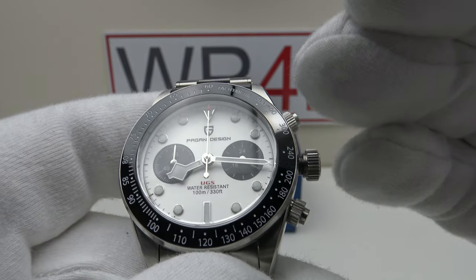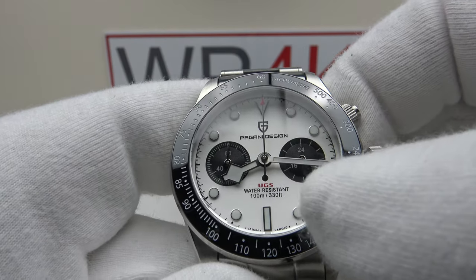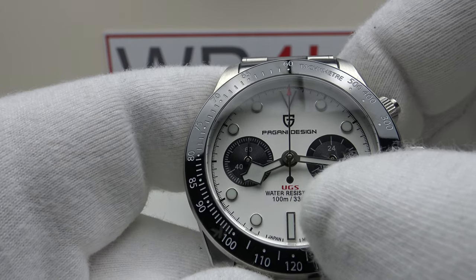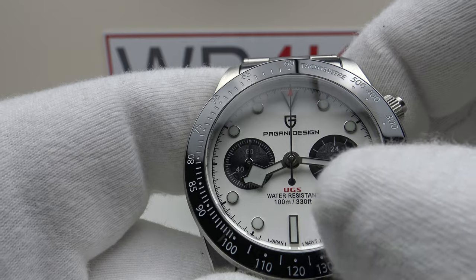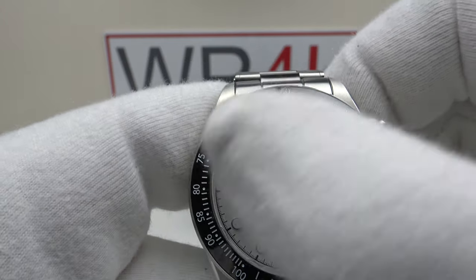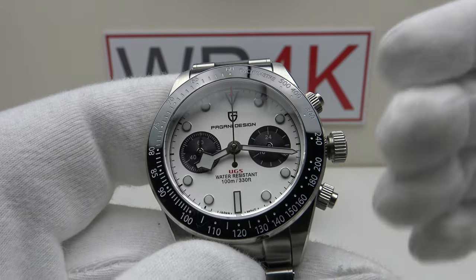This is subjective — some collectors find this to be something they dislike; personally I don't find it to be a problem. However, bearing in mind that the VK63 has a date complication with a date wheel, it's a shame that Pagani Design didn't utilize this and make a rectangular date window at six o'clock, as the date wheel is there so they may as well have used it.